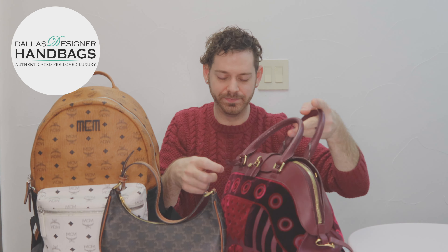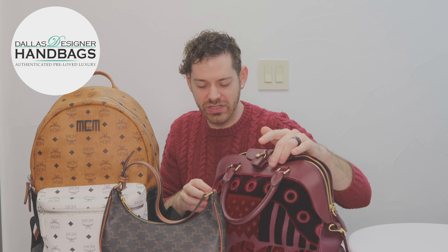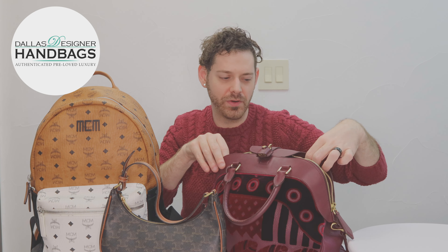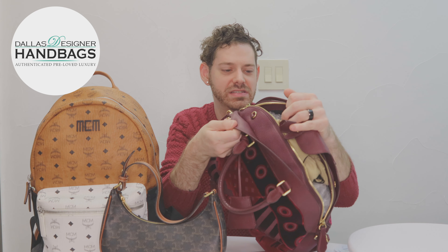This one opens up really nice — it's got a magnetic closure, so you don't have to fiddle with a lock; it's just there for you to use. It is nice and big on the inside. It came with its dust bag and there are a bunch of pockets on the inside. The strap can either be on the sides or up top, and it's got some nice connection points as well.